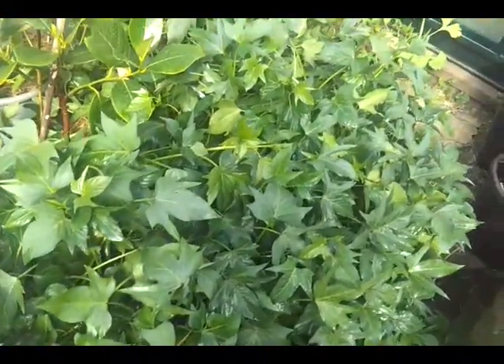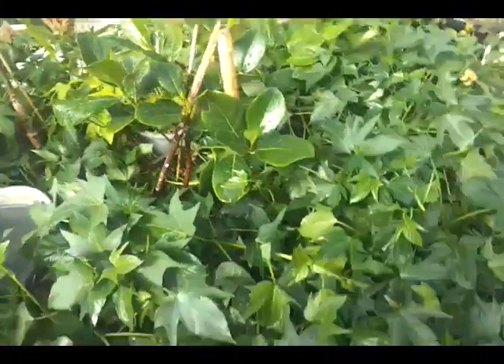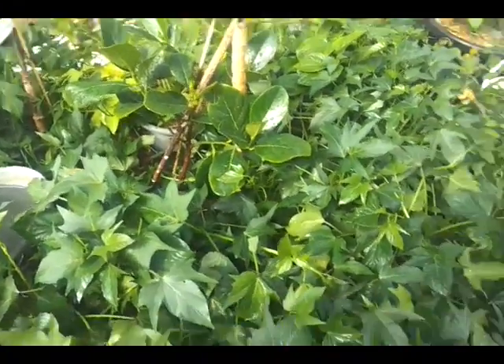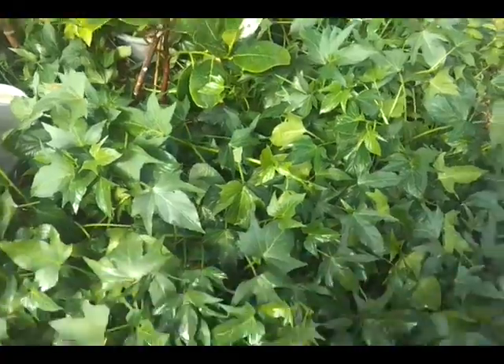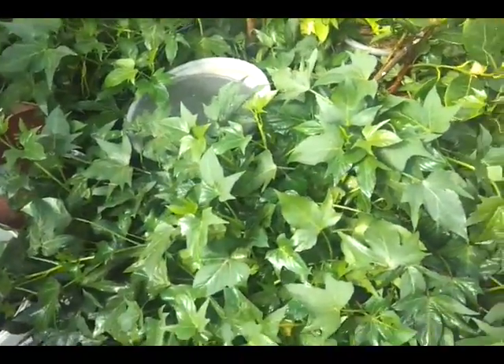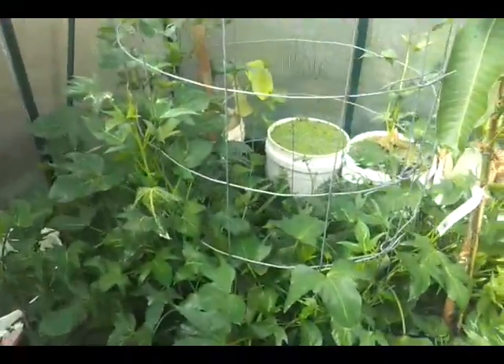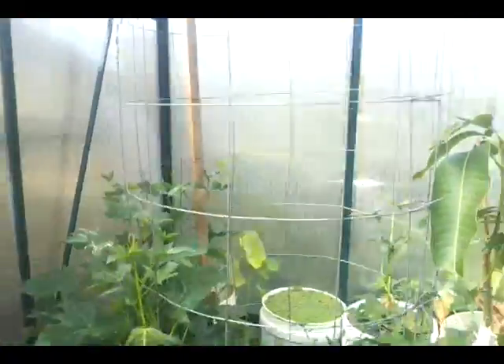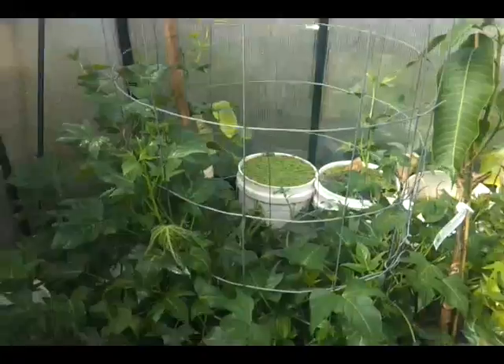My sweet potato is going crazy — there are actually three pots of sweet potato and they've taken over this whole patch. I had a few spare slips growing so well that I had to put in a wire mesh frame, and they're actually clambering up the wireframe now.